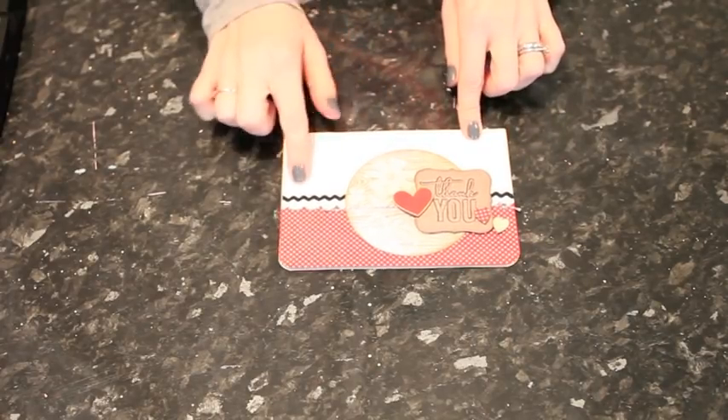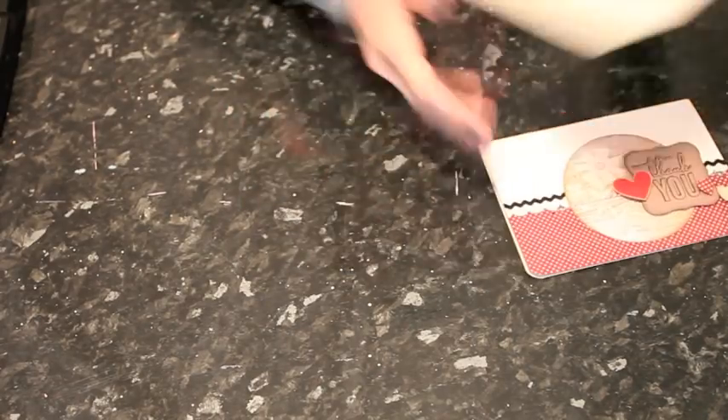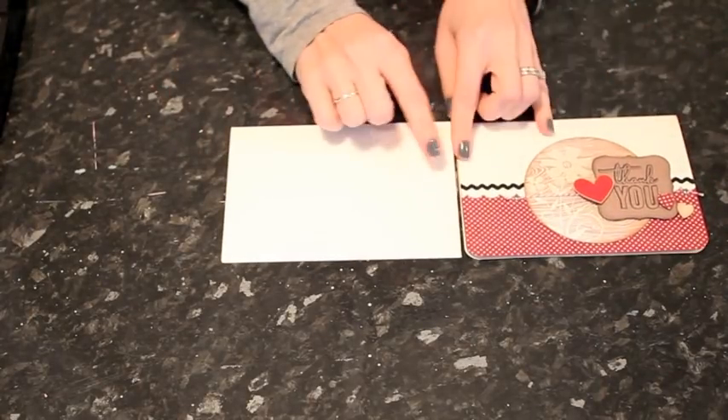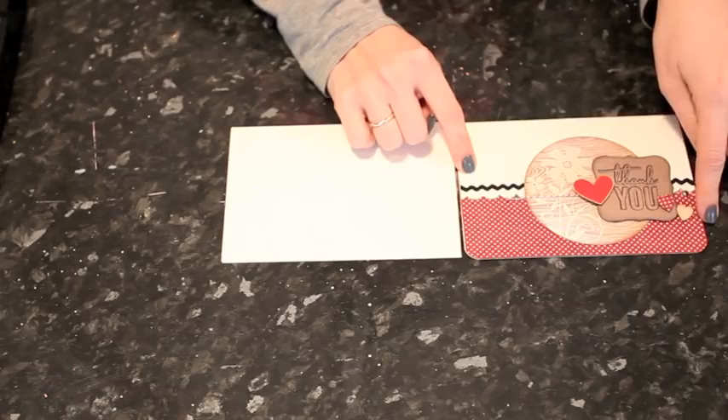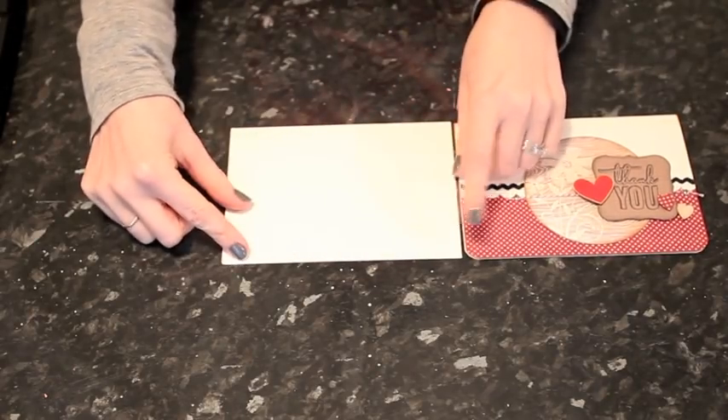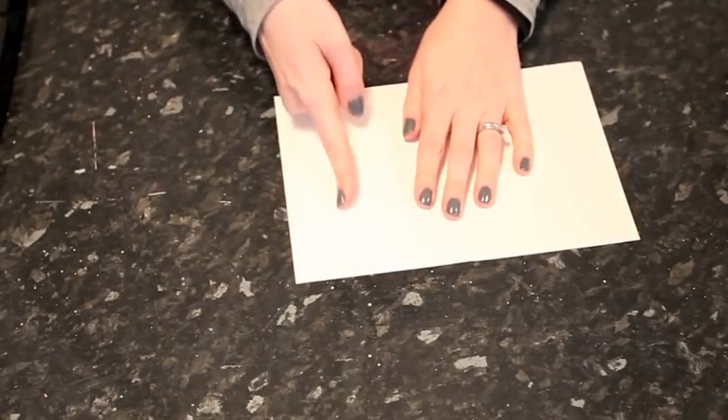I'm starting with a cream cardstock blank. What I want to do is start by cutting off part of the front section and using a border punch, then replacing that bit that I've cut off with some patterned paper. I'm going to unfold the card, take it to the paper trimmer, and cut off about a third of the front of the card. So now that side is shorter.